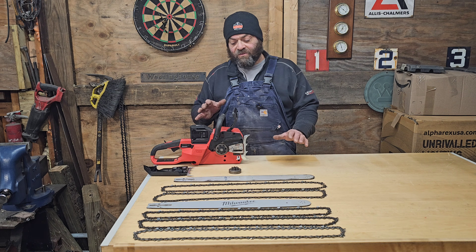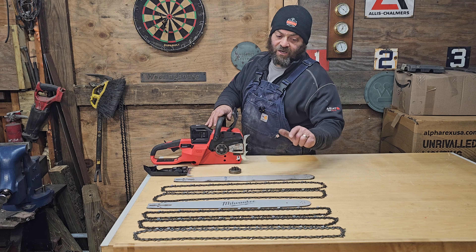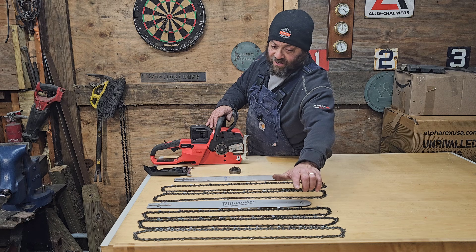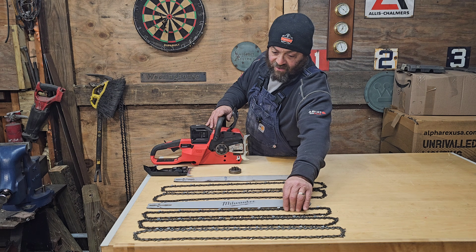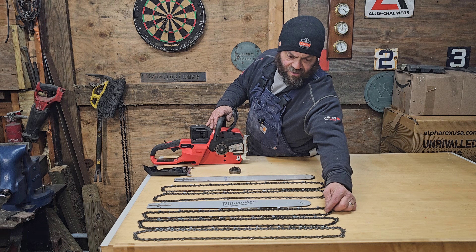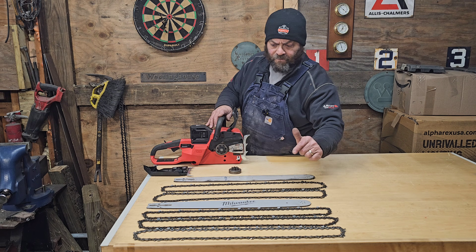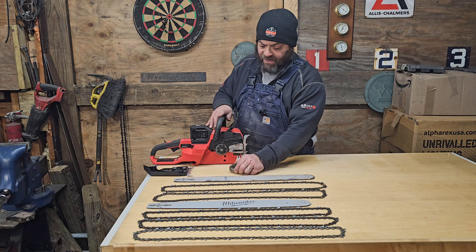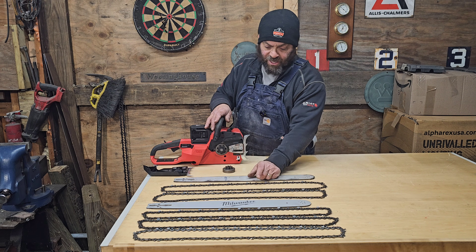This is the bar that comes with the Milwaukee, and there's the 3/25 chain — it comes with a semi-chisel, a full chisel, and another. I think this is Oregon. And then I have this bar here that's 3/8, and if I swap this sprocket gear, it'll run the 3/8 chain.